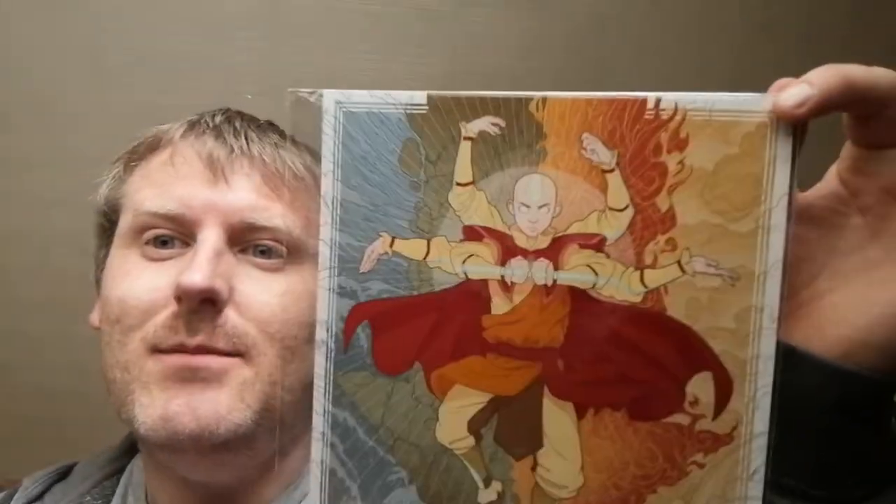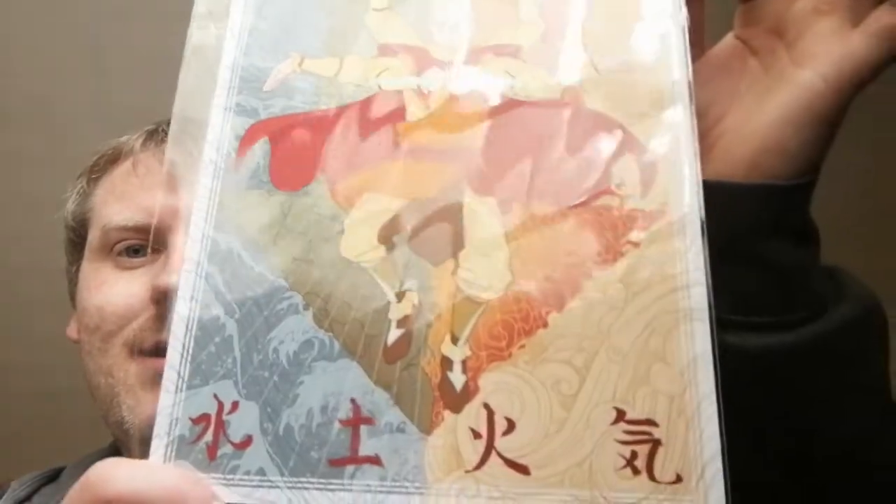And then we've only really got one last item which is Avatar. I haven't seen the TV series but I saw the movie, which was not very good. Nice to have but I'm not really into it to be honest.